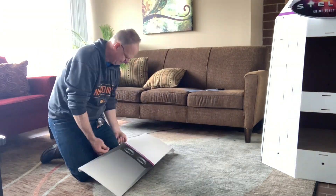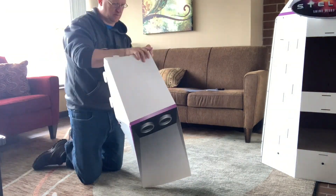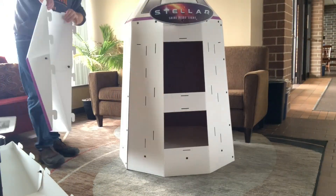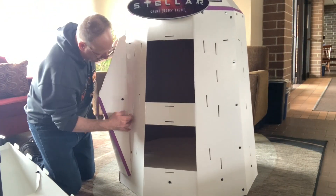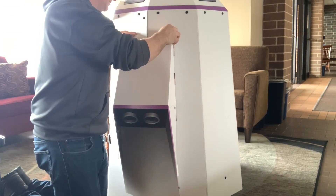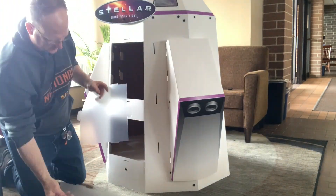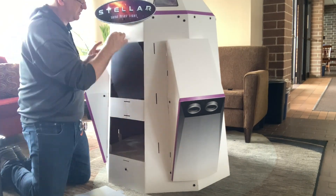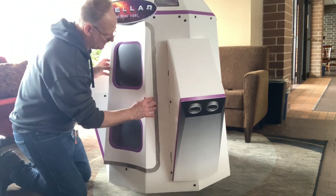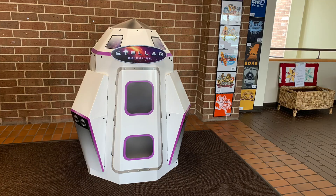To complete the lunar landing module, it's all pretty much follow the directions. Build the little side wings by using the nut and bolt and bending them on the creases, then sliding them into the tangs and pushing down to get it to lock into place. Do it on both sides. Snap on the glass — plastic, actually — it has a little tang that will hold it in place, and then when you put the front door on, it makes it sit in place perfectly.